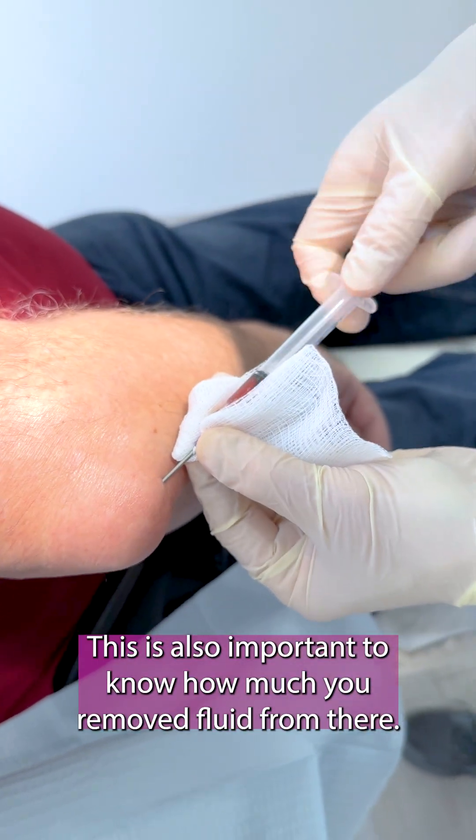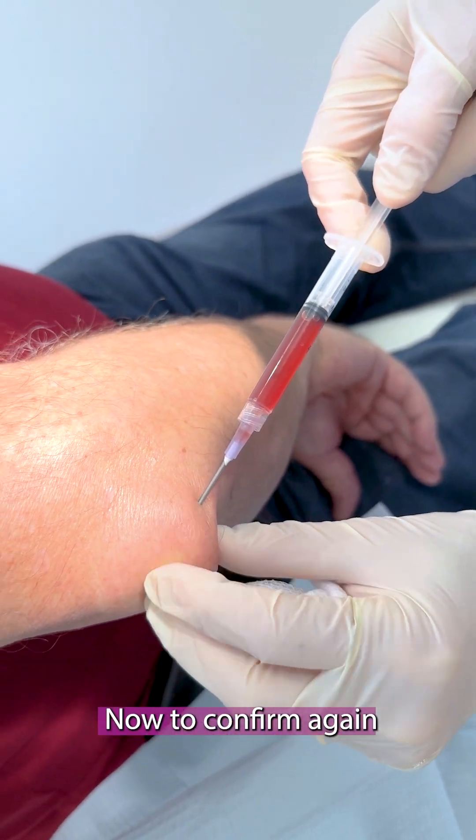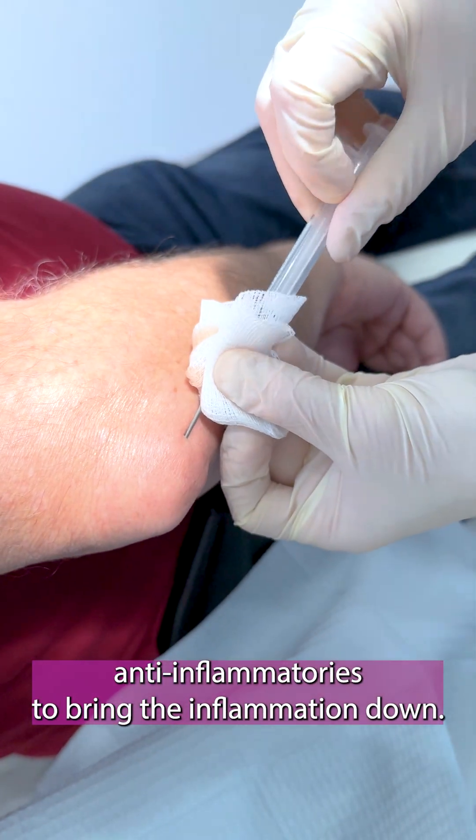It's also important to know how much fluid you've removed. Now it can form again, so just press all around there, and you want to take anti-inflammatories to bring the inflammation down.